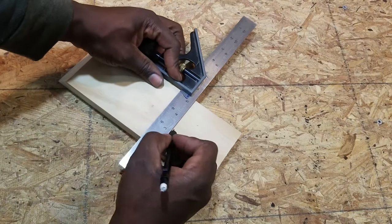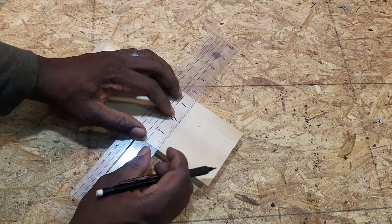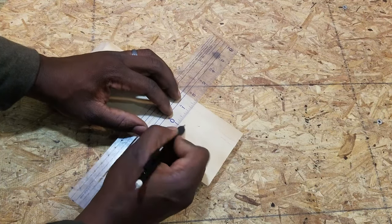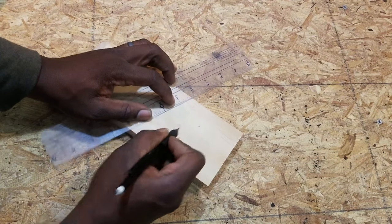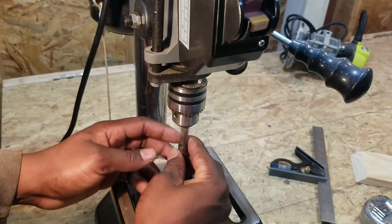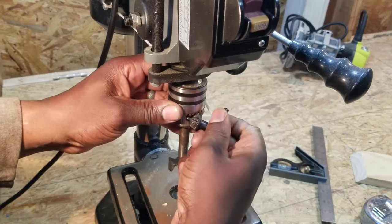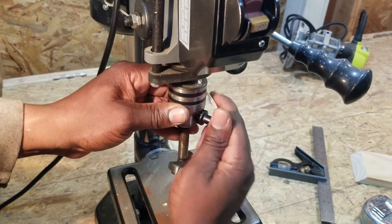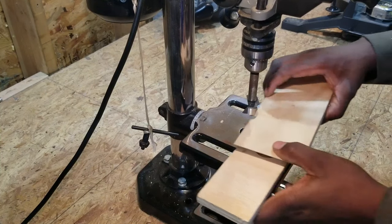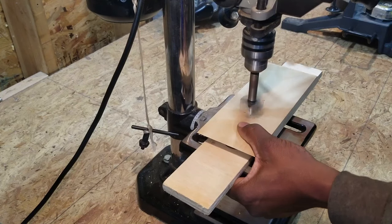I measure the distance from the top where I want to make the hole. Then I use my center ruler to find the center of the wood. I put a piece of wood below to reduce the chance of tear out, then I carefully drill the hole with my forstner bit.